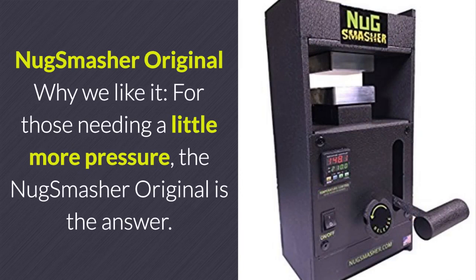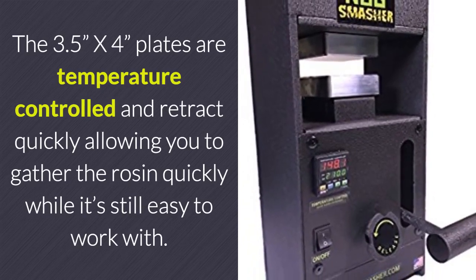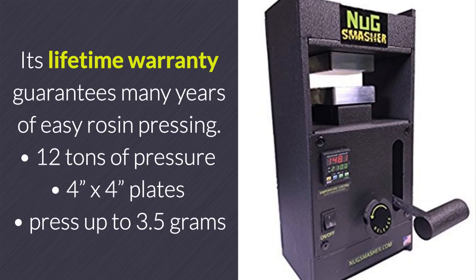Nug Smasher Original. For those needing a little more pressure, the Nug Smasher Original is the answer. It can deliver up to 12 tons of pressure with its manual pump arm. The 3.5 inch by 4 inch plates are temperature controlled and retract quickly, allowing you to gather the rosin while it's still easy to work with. Its lifetime warranty guarantees many years of easy rosin pressing. In summary, the Nug Smasher Original can generate 12 tons of pressure and comes with 4 inch plates, pressing up to 3.5 grams of material.